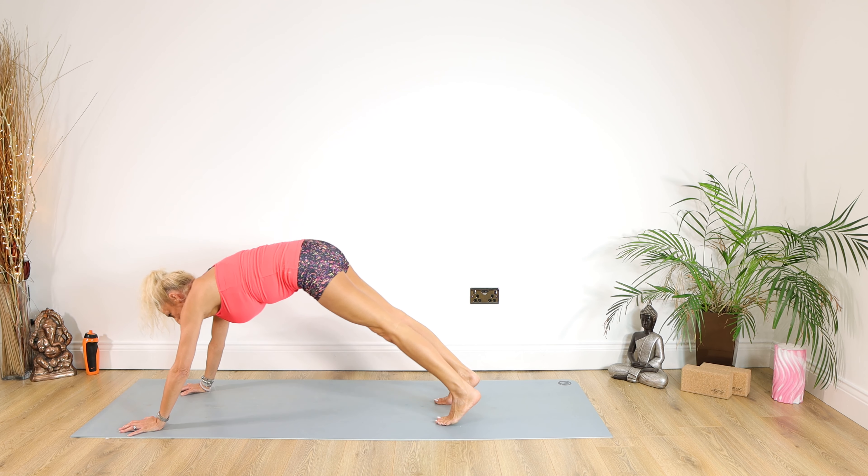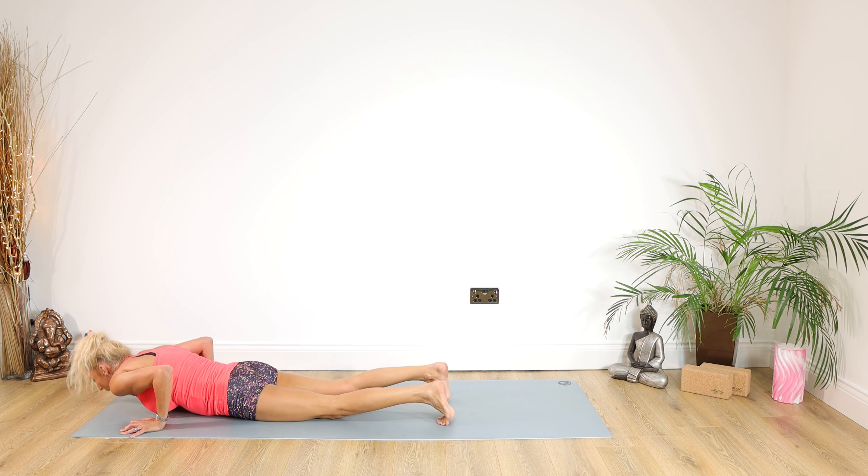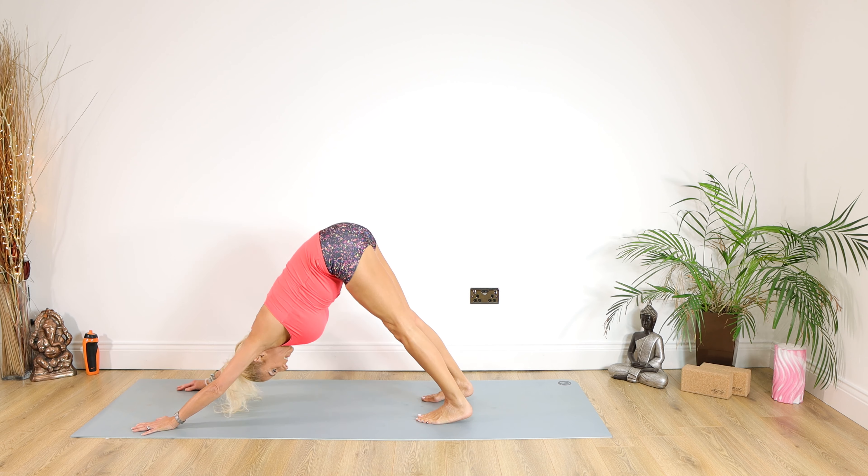Coming down for 5, 4, 3, 2, 1. Inhale into cobra, exhale back into down dog.